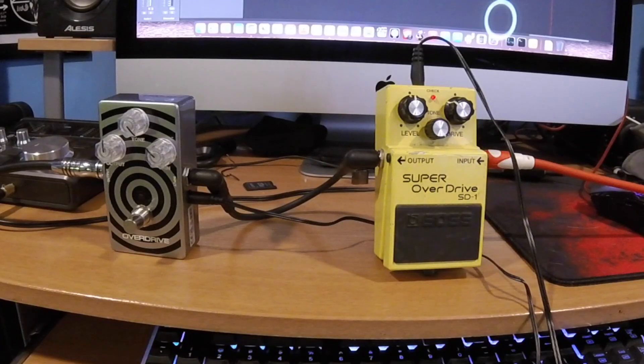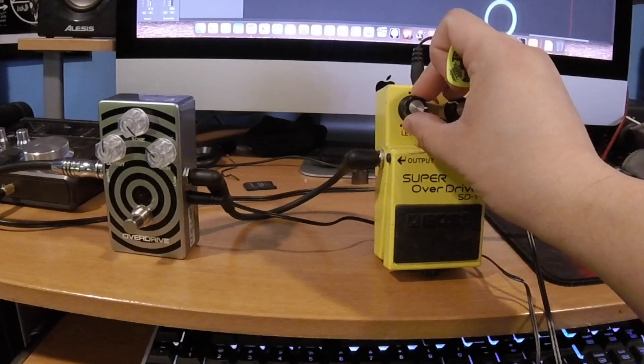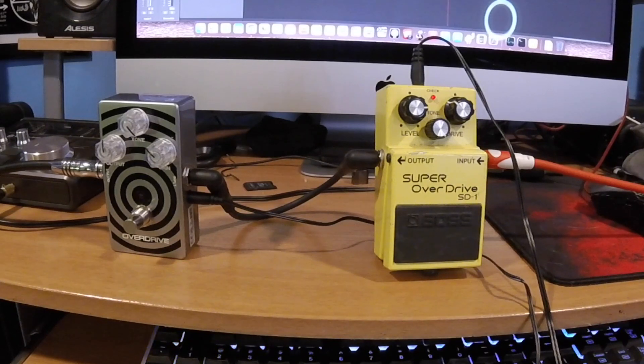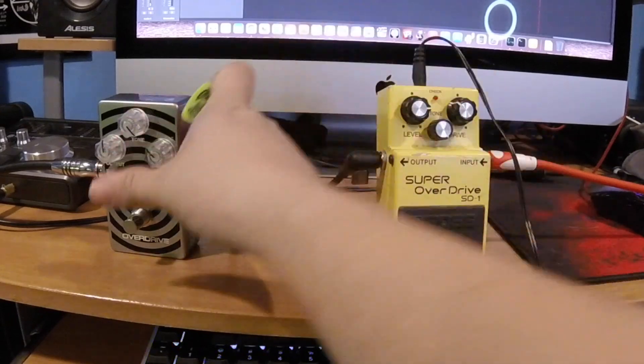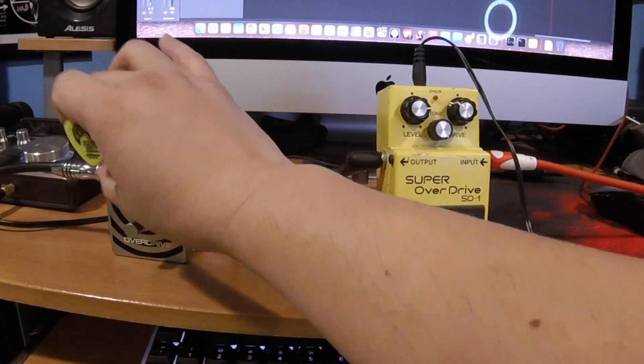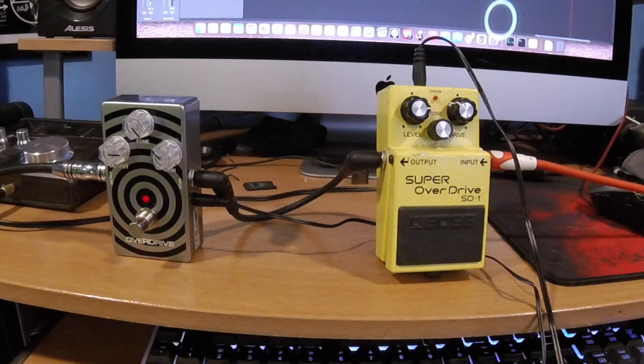Alright, now we're going to check how much the level affects things. We're going to go with the level all the way to 3 PM on the Super Overdrive SD-1. Now we're going to remove the SD-1 and do the same thing with the Southwide overdrive — the MXR Wide Audio.